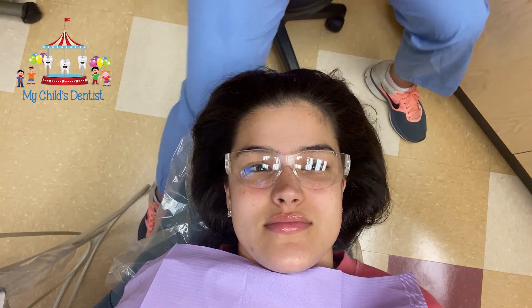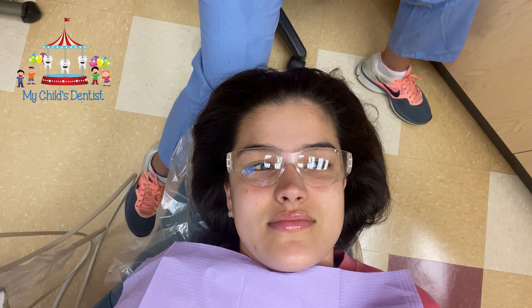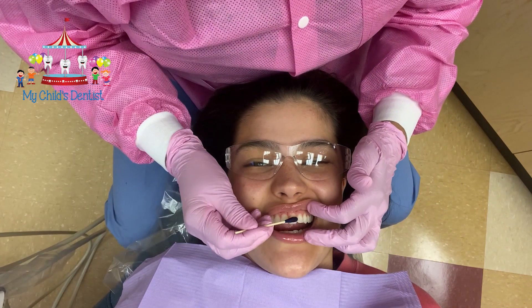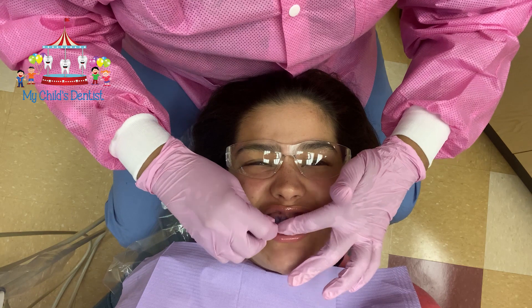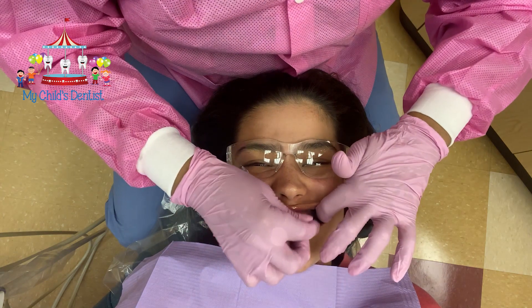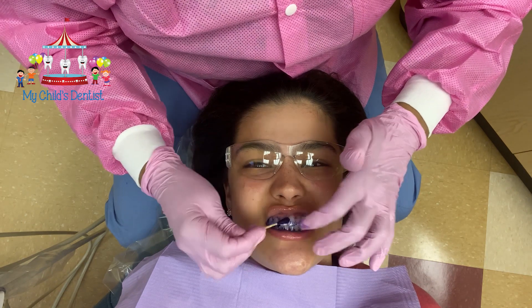This is called disclosing solution. This solution is purple and has a pink tint to it, and the purpose of it is to show us where Gabriella's plaque is accumulating. When we put this stain on, you'll see it's going to mix in with her saliva a little bit. We're going to spread it around — what we're looking for are areas where she'll have pink or purple.